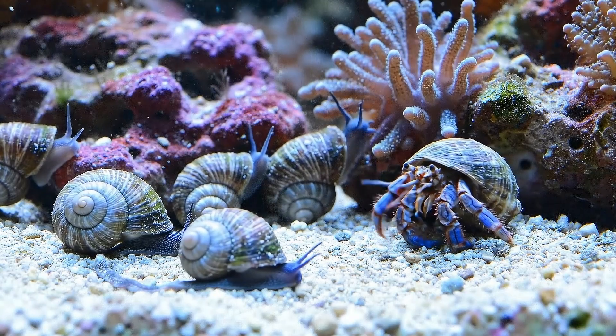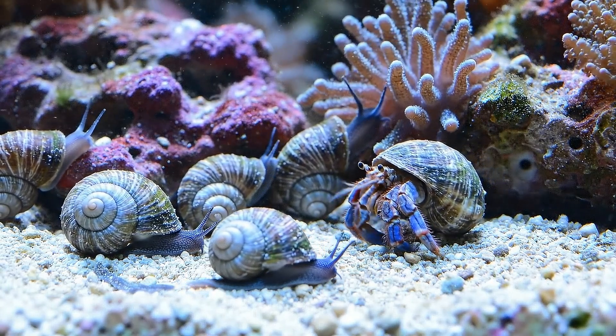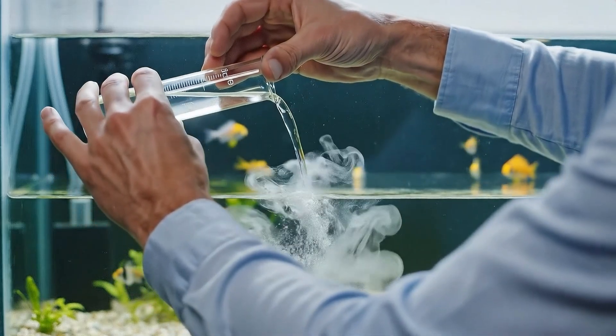The movements are tentative but deeply curious. The dwarf hermit crab slowly emerges to explore this tranquil, hyper-detailed landscape. Now we add exactly 10 milliliters of the buffer solution to stabilize the pH.